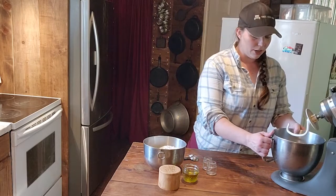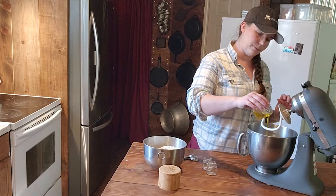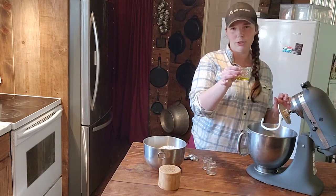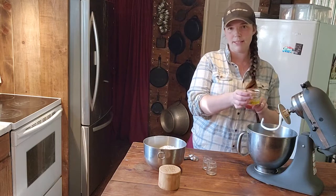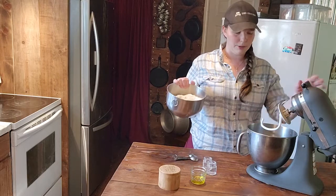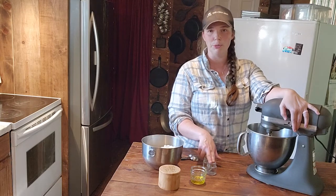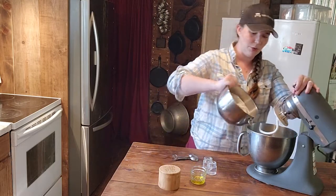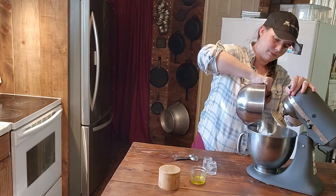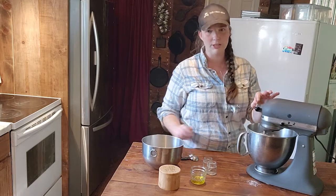We are going to add about three tablespoons of oil — I'll reserve a little bit to put in our proofing bowl. This is five cups of flour. So we have two cups of whey, one tablespoon of yeast, two tablespoons of sugar, and now we are going to add in five cups of flour slowly. Add a bit at a time and then turn it on low to start.